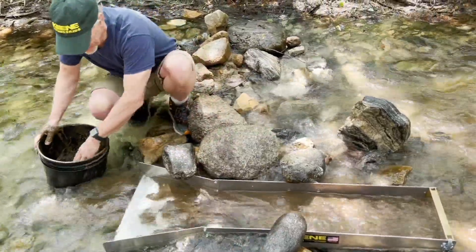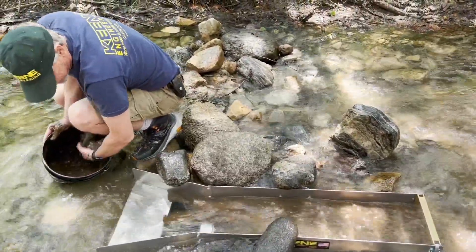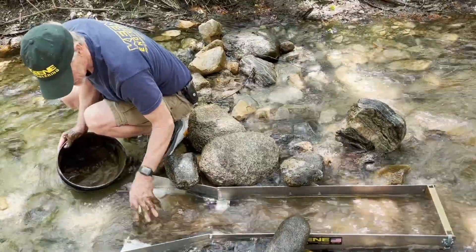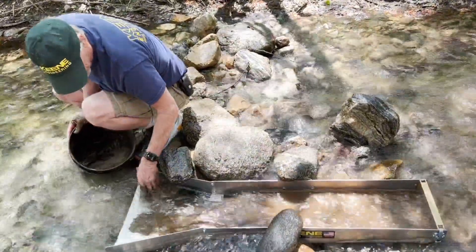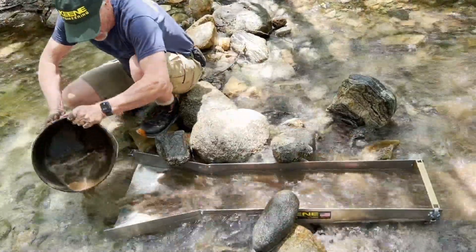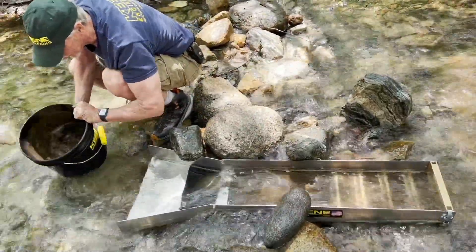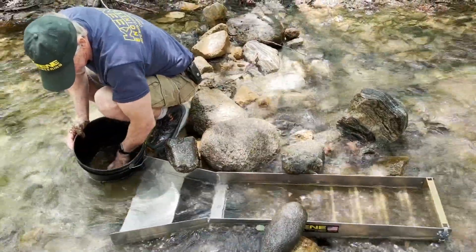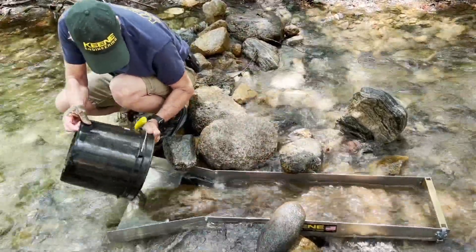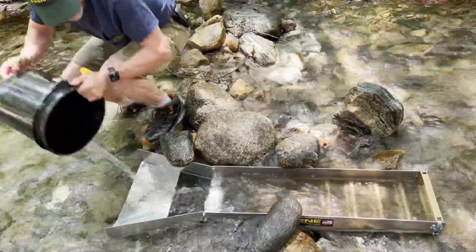This sluice has been one of the most famous sluices in the world for decades. You also have the expandability of changing that sluice into a high banker, a dredge, a trommel sluice — you can turn it into whatever. Look at the amount of material I can pass through this thing. With the A51 I probably took about five or six minutes to run the first bucket; with this one I could probably run it in about a minute. It's nice having that big trough in the front too.